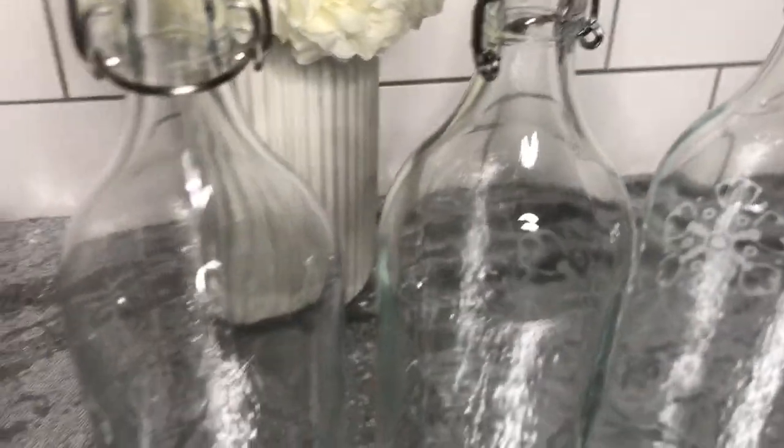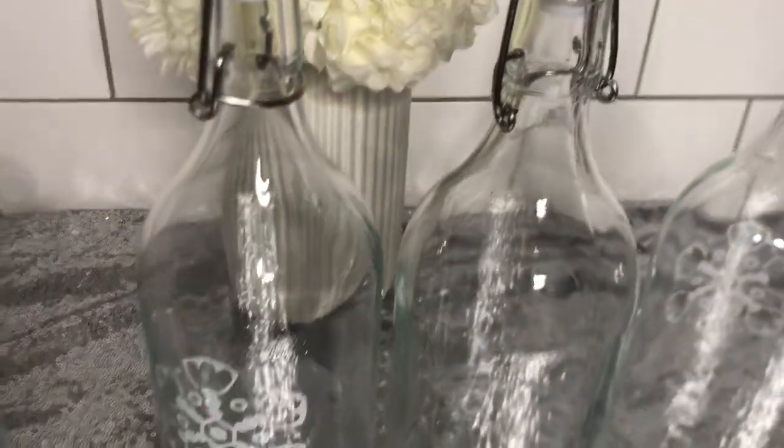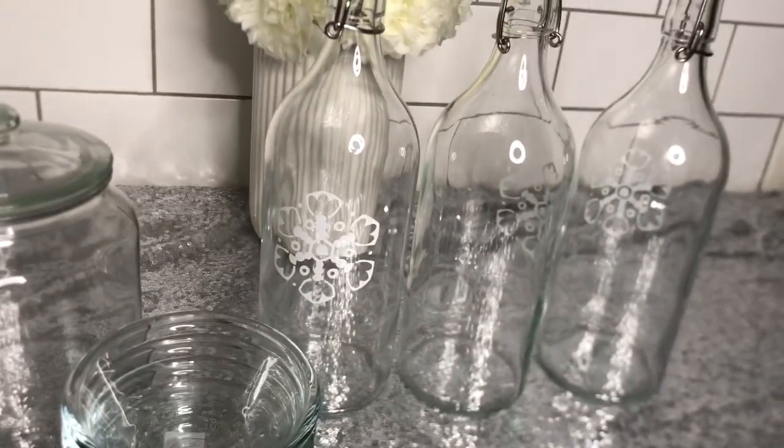My bottles — you can never get tired of buying these. You need them for your water, your juice. I like homemade juice, so it's always a good thing to buy them, and they were 15 Swedish crowns each.